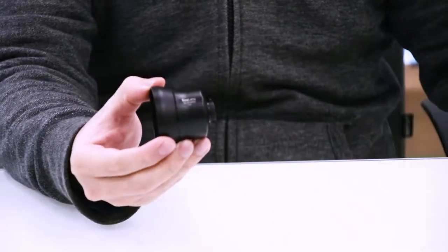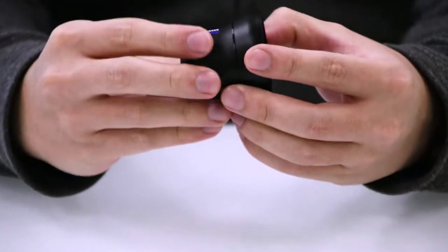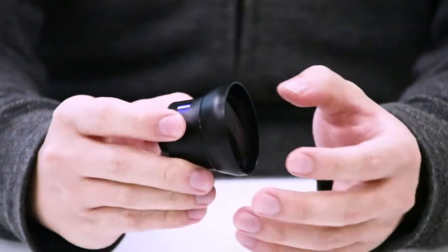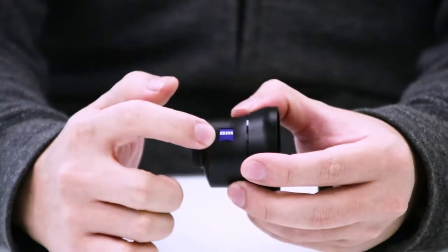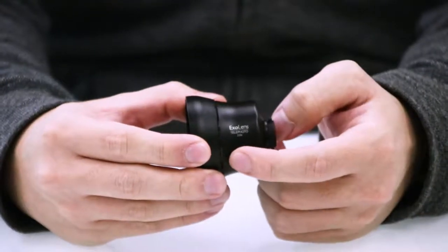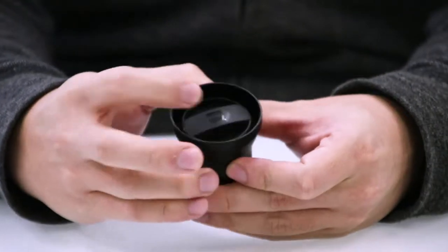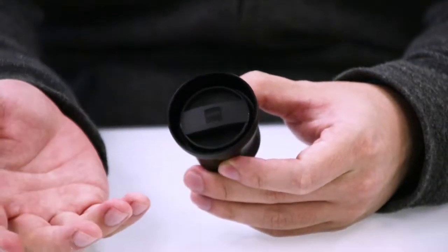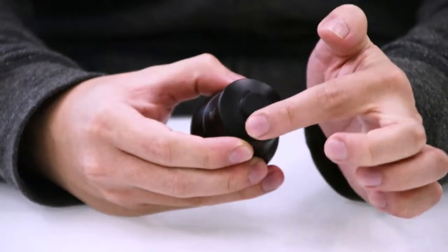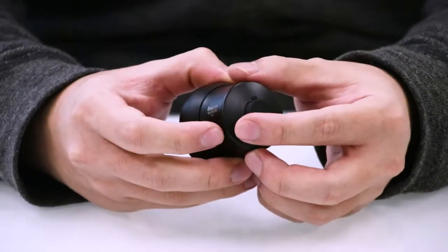This is the lens itself. It feels very well-weighted because it is built with very good quality materials — very sturdy, and it doesn't feel like something that will fall apart after one or two uses. You have the Zeiss lens branding, ExoLens logos, and 'Telephoto 2x' written on it. On the front is a lens cover to protect it, and on the back is a screw-on cap protected by a rubber lid.